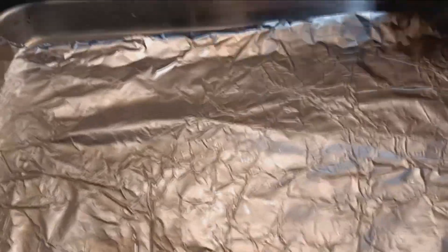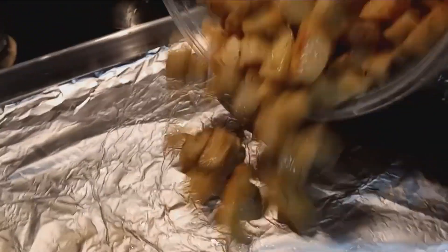It's going to look something like this. We're going to start at 350, but right now the oven isn't ready yet, so we actually prepare it before putting it in the oven.